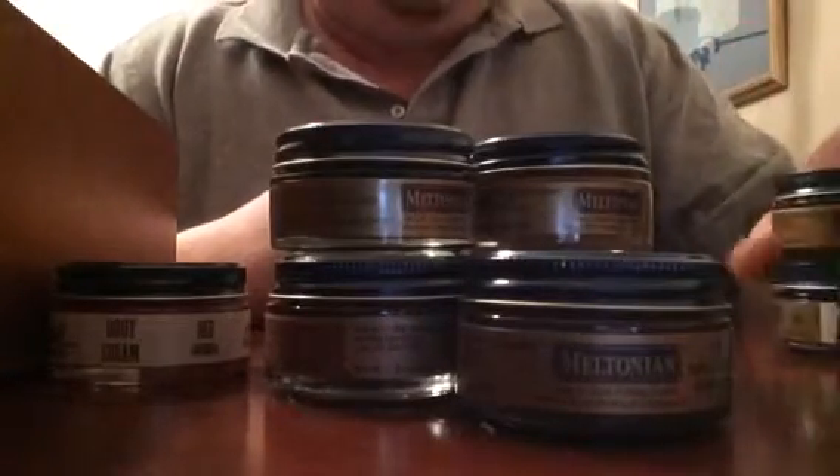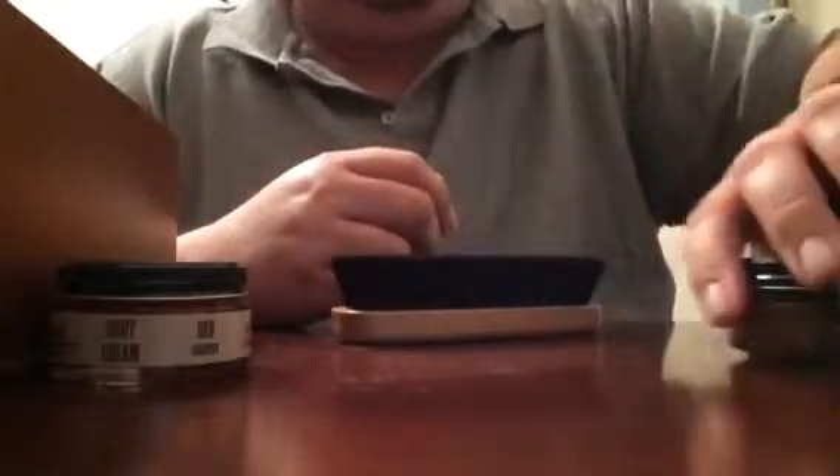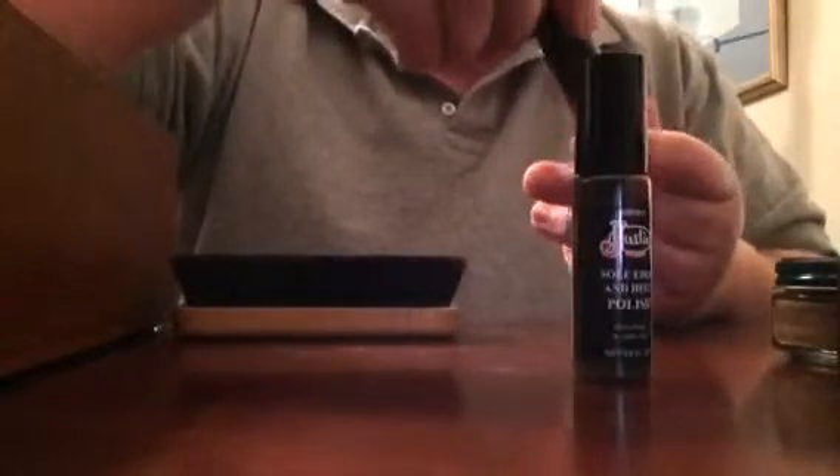And this is medium brown — I've got a lot of brown because most of my boots are brown, and very few black. These polish creams are in glass jars so they last longer. I also have sole edge and heel polish in black and brown.